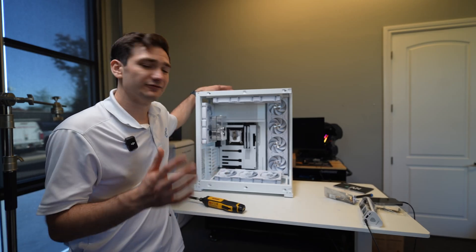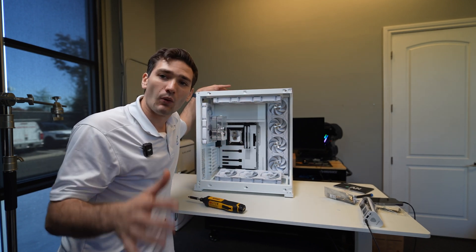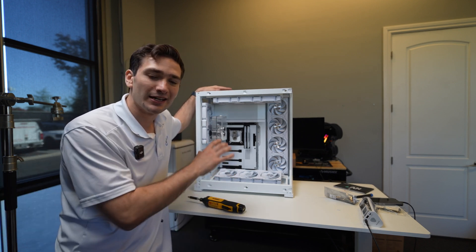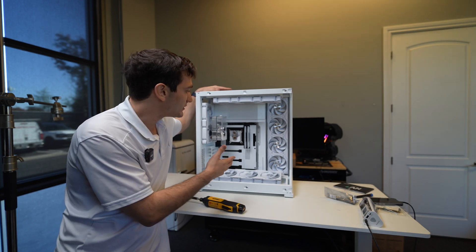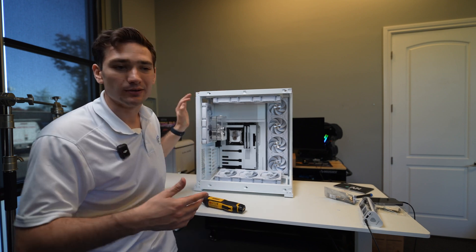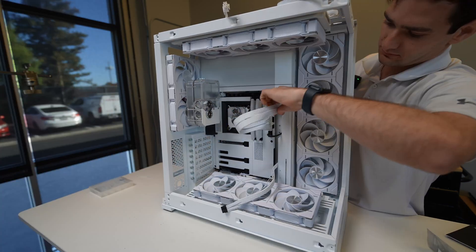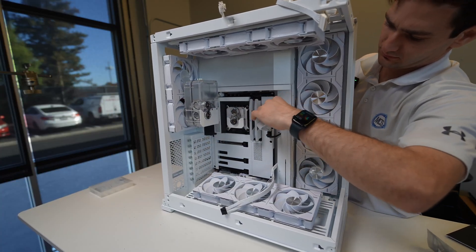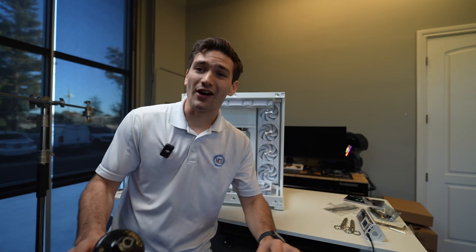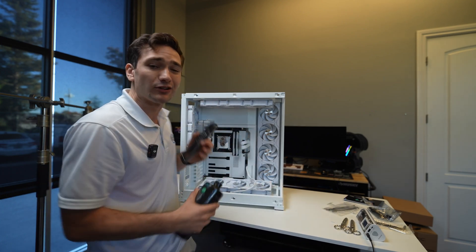Now we've got all the fans inside the build and all the water cooling components in here. What I want to do is pre-wire the system — take care of all the wiring for everything that has to go inside the system and get that sorted out first. Then we can go back in and do the custom water cooling, install the GPU, and call it a day. I now have all of the water cooling gear in here: the water block, the pump reservoir combo, and the radiator are all installed.